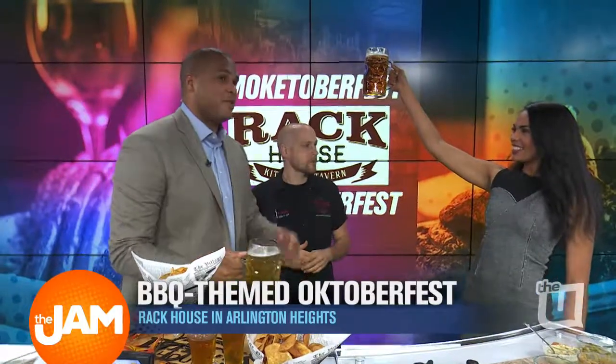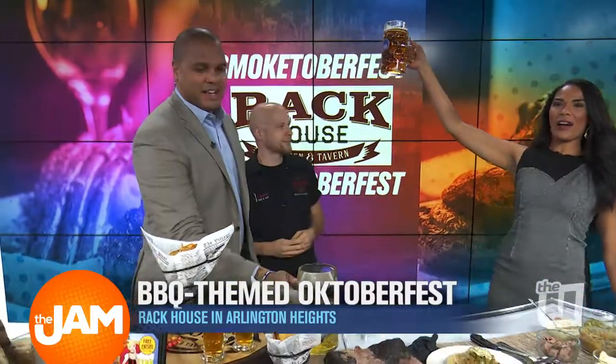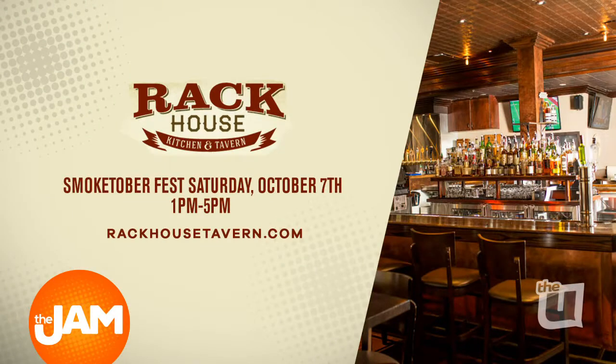That's Brian Anderson from Rack House Tavern — Brian, that's awesome. Thank you, Jordan. Great to meet you, buddy — really appreciate you coming in. My pleasure. Thank you, Felicia. Rack House Smoktoberfest takes place Saturday from 1 until 5 p.m. There will be $5 food and drink specials plus activities for kids. Check out RackHouseTavern.com for more info.